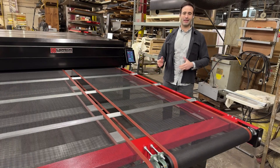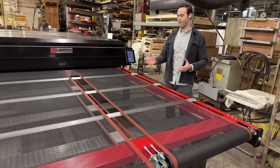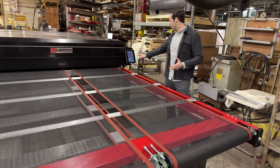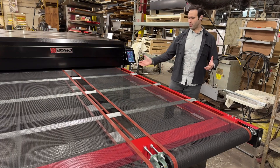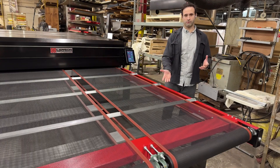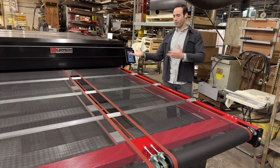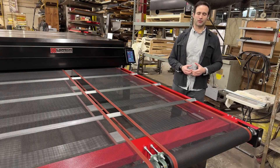Each belt can be independently controlled, so if you have some garments that need to go faster or slower through the heat chamber, that can be done. You can also switch around the belts if you want to run one reverse, one forward, both reverse, both forward, however you want. There are limitless options with the Digistar Elite.